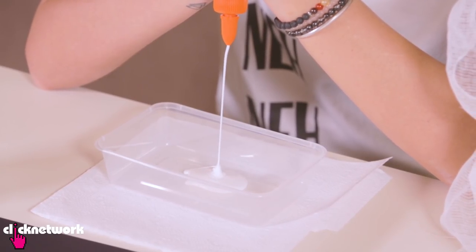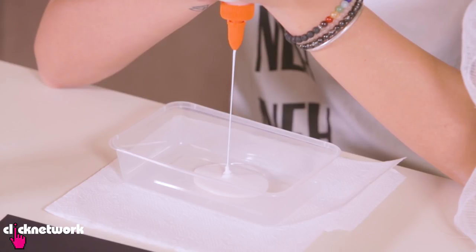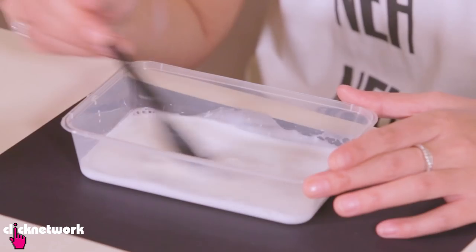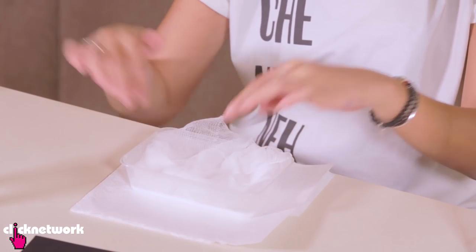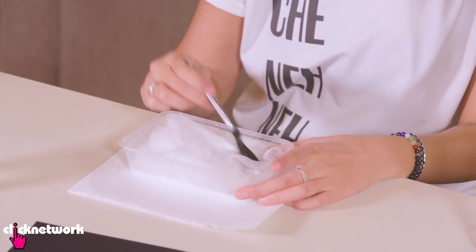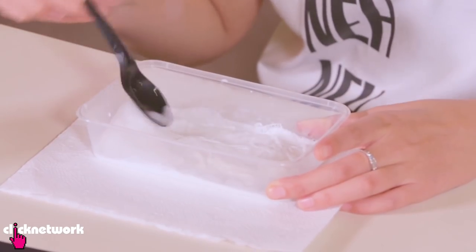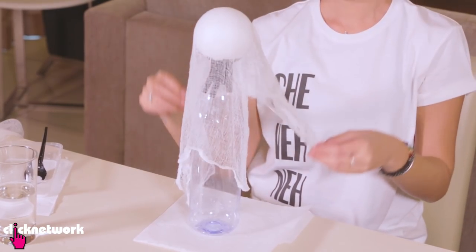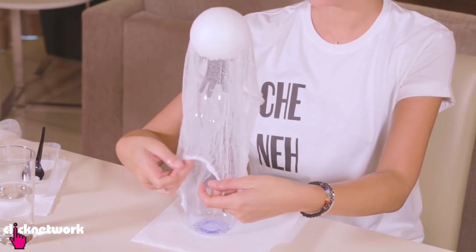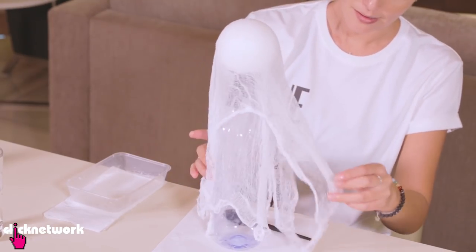I'm going to do one part glue and one part water. I'm using Elmer's glue because it will dry up clear. Now I'm just mixing up the mixture. I'm going to dip my cheesecloth in the glue — do one at a time so it's easier to get out. Make sure it's all covered with the glue, give it a good squeeze — you don't need too much glue. Then drape the cheesecloth over the ball. Repeat the same thing for the second piece — it's looking good!